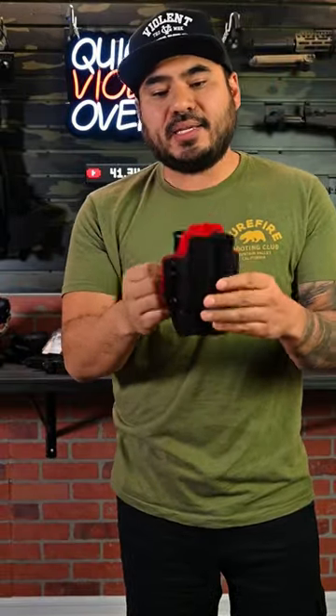They also are compatible with the QLS platform from Safariland. But pretty much, you buy one of these and for the next 300, you can run a variety of different 2011s and double stack 1911s. That's all I got for you guys — I'll see you next week.